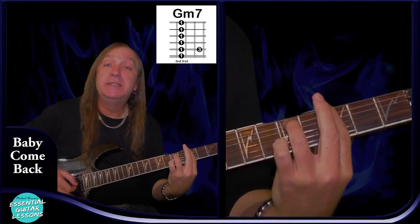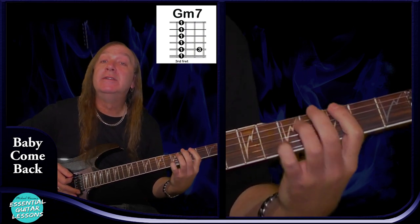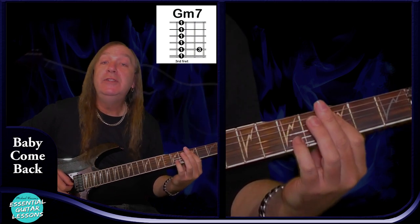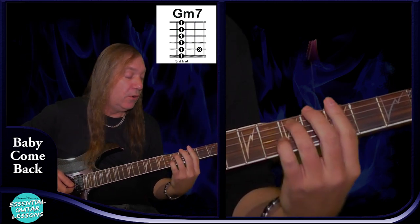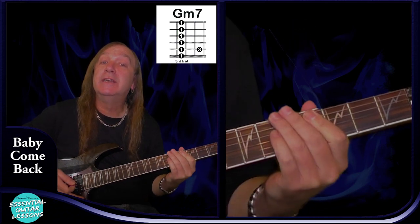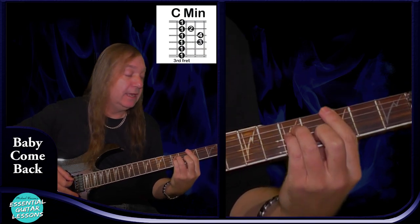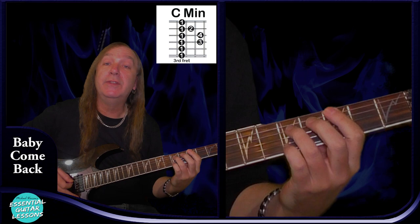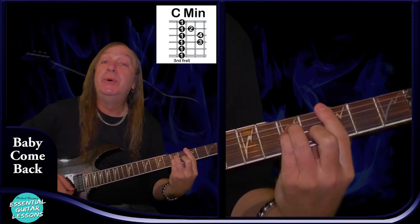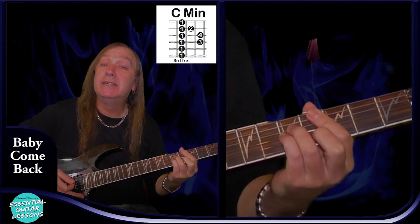We have a Gm7, so we're going to be back to the 3rd fret here barring. E string 3rd fret, A string 5th fret, and then D, G, B, and E all on the 3rd fret. And that's our Gm7. We have a standard Cm there — again barring the 3rd fret. So 3rd fret on the A string, 5th fret on the D and the G, 4th fret on the B, and 3rd fret on the E. And that's our Cm.